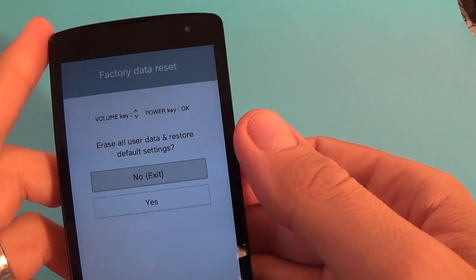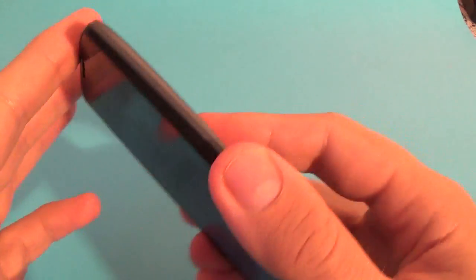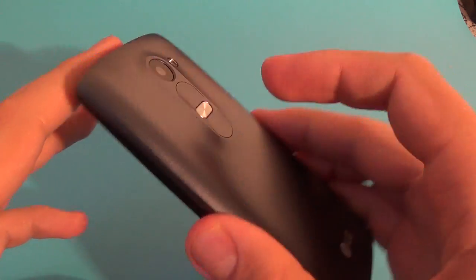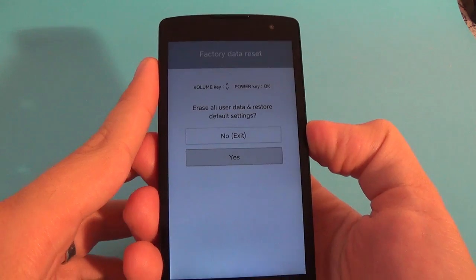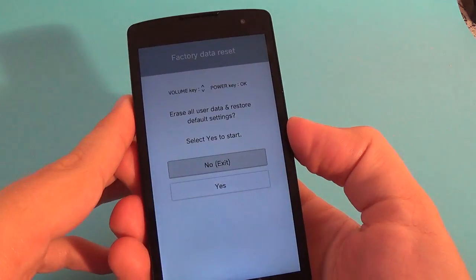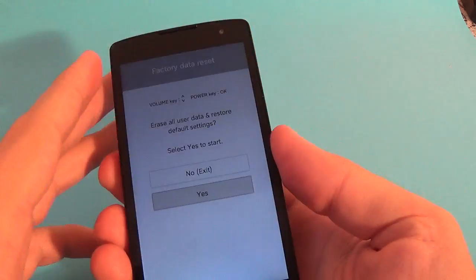This is the factory reset menu. With the volume button, select 'Yes' using volume down, and press the power button to confirm. Then with volume down select 'Now' and press the power button again.